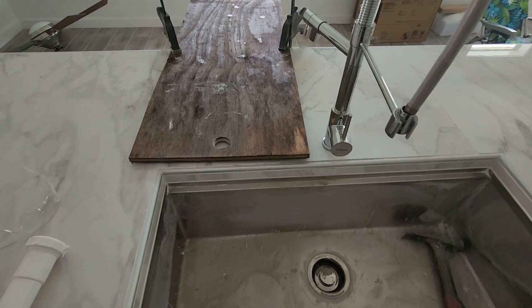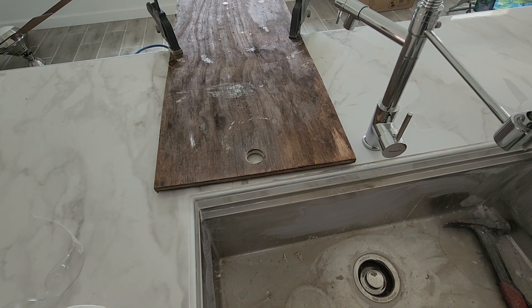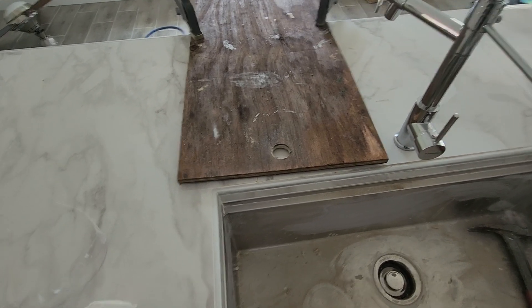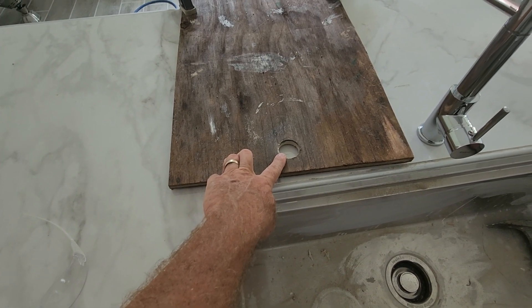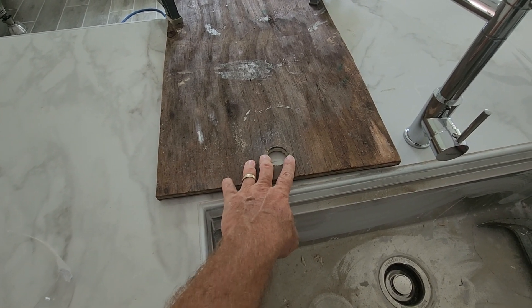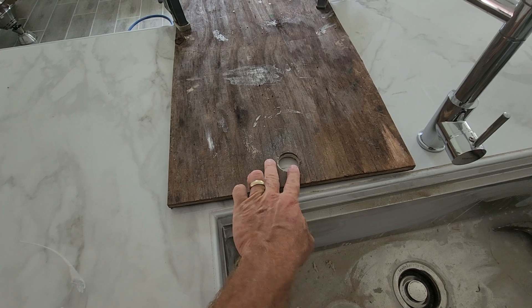I just wanted to do a quick video on the best way I've found to get precise holes when drilling through tile, marble, or granite. That is to use a plywood jig with a pre-cut hole-saw hole. Typically inch-and-three-eighths is your hole requirement — I'm putting in a switch for a disposal, and it can range from inch-and-a-quarter up to inch-and-a-half, but inch-and-three-eighths is the preferred size.